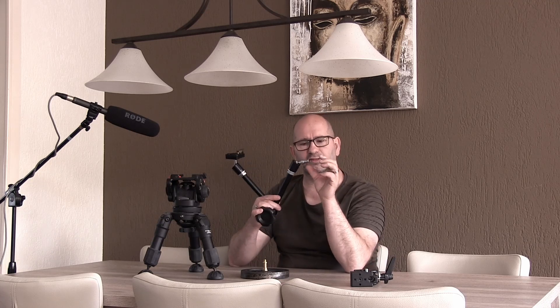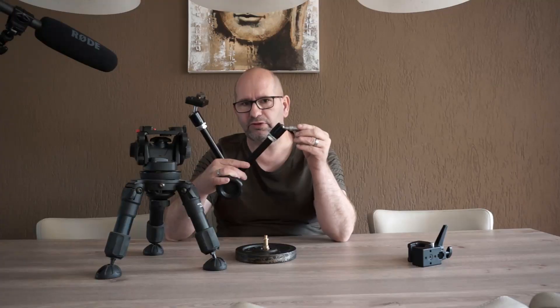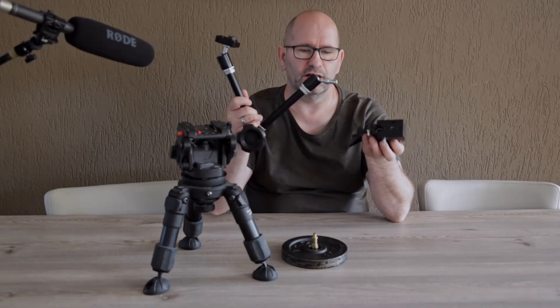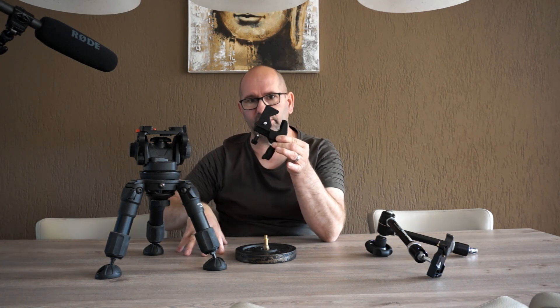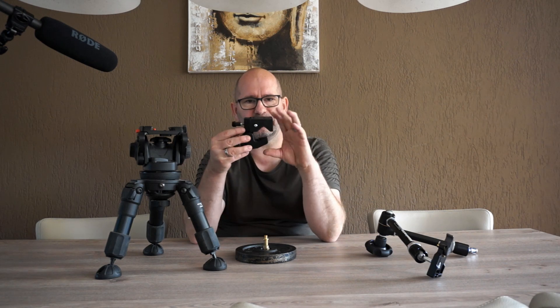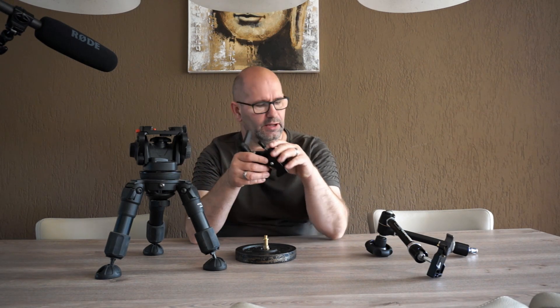The articulating arm has to be mounted on a clamp like this. You can slide it in and tighten it, and then mount it to whatever you like — for example this table. But this clamp can't open wide enough to be mounted on every table, so it isn't always that handy, and I want to have some other way to mount it.